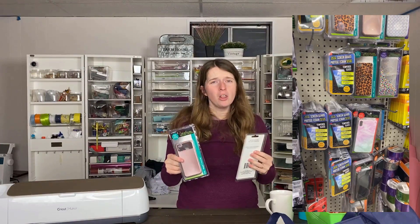The Dollar Tree actually has a great selection of cell phone cases. Not all of them will be great for customizing, but they have some awesome plain ones. I found this fun mirror one that I thought would be super fun to customize — I can't wait to show you what my idea is for these. They have them for all different types and brands of phones, so you can search through their selection to see if they have one that works for you.